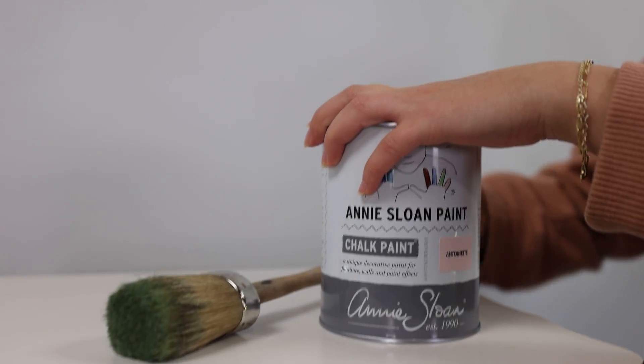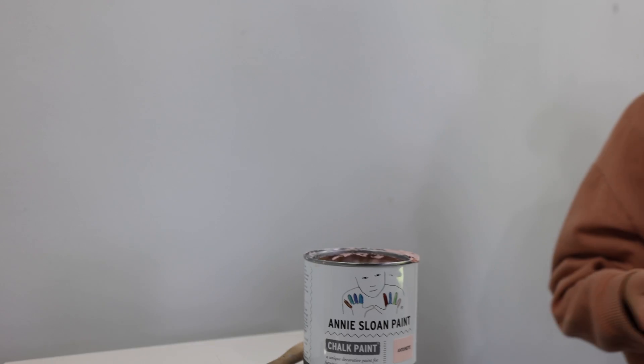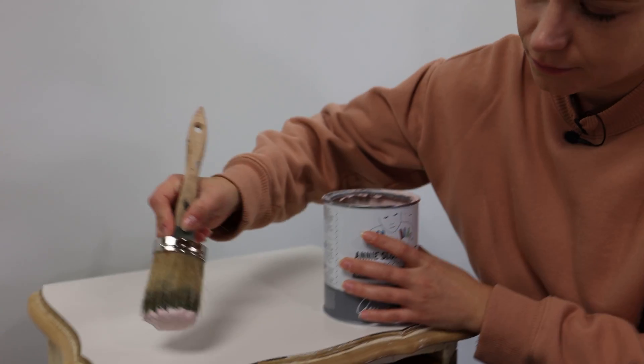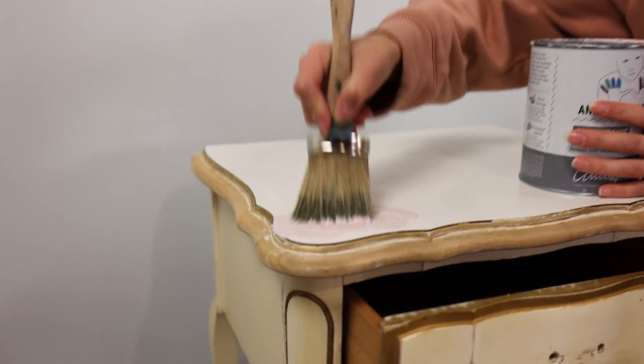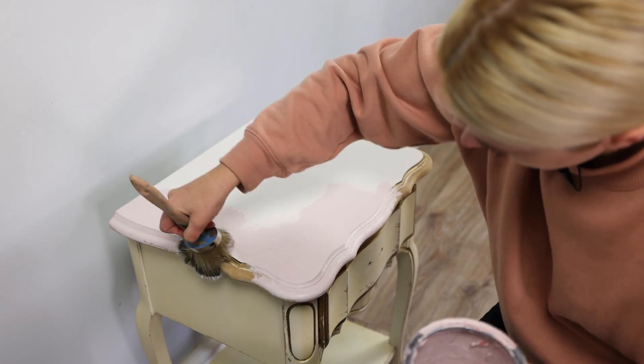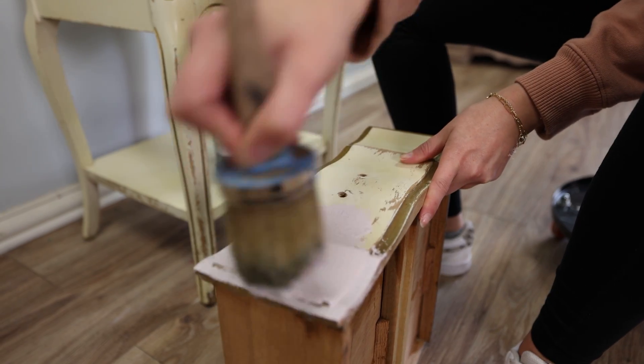For my color, I chose a soft pink — Antoinette. Since this is a French provincial table, I wanted to use Antoinette color. It just makes sense to pair these two. It's a beautiful soft color, so sophisticated, elegant, and just so cute.